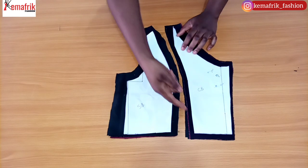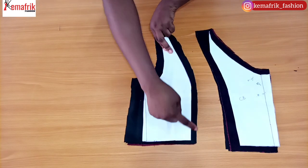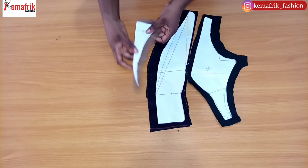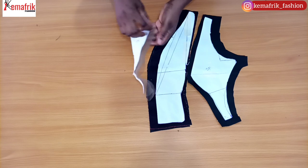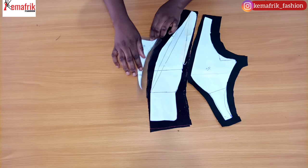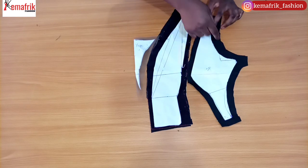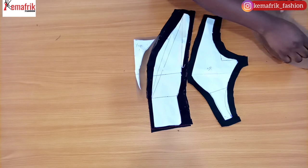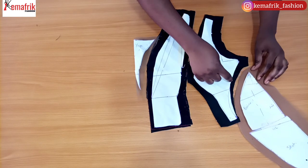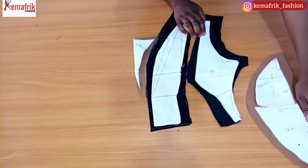Here is the pattern transferred for the back piece. I have the center back piece right here and I added half an inch seam allowance everywhere, apart from the zip allowance side which doesn't have any allowance. For the side panel of the back, I added half an inch every other place aside from the side seam, which has one inch allowance. For the front, I have cut out the yoke in illusion mesh, two pieces, with half an inch allowance at the side and top. For the center panel, I have half an inch all around, and for the side panel, half an inch everywhere except the side seam.